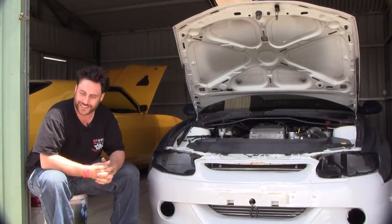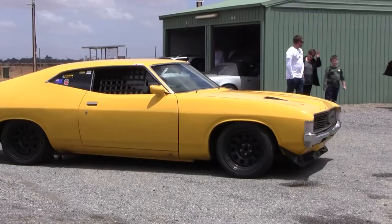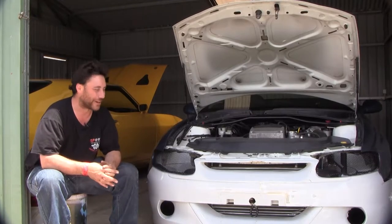I work at a wrecking yard for 10 years, and the boss built a coupe, so I thought I'd build a coupe too. I love Holdens, he loves Fords, so it's got a combination of both.